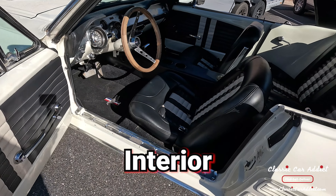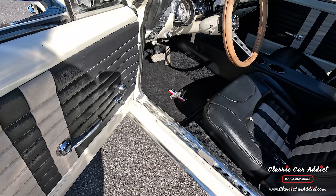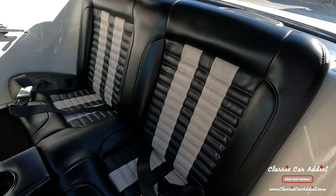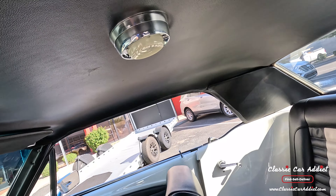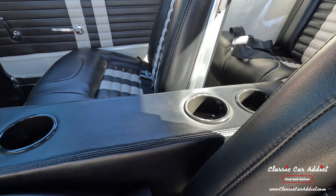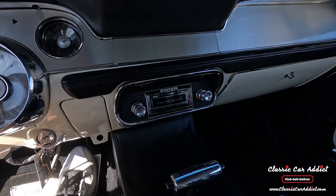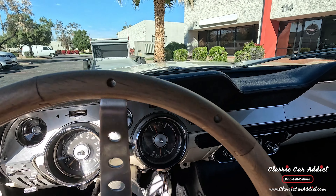Coming over to the interior — the door panels are matching. I really like these seats; they're actually really comfortable. The rear seats are in good shape, deck tray's in good shape, headliner's in great shape. The dome light does not work, but the center console is really nice. I really like the center console and all the gauges. It's got a stereo.